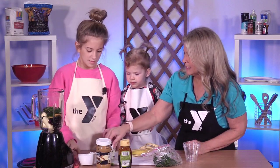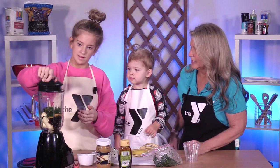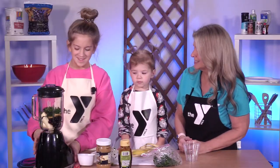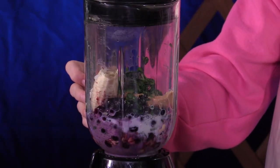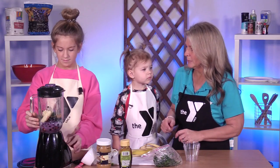Now we're going to put the lid on the top of the blender. And we're going to blend it till it's a nice smoothie consistency. You can also add about a half a cup of milk to make it a smoother consistency as well if it's not blending for you. Go ahead and blend it.